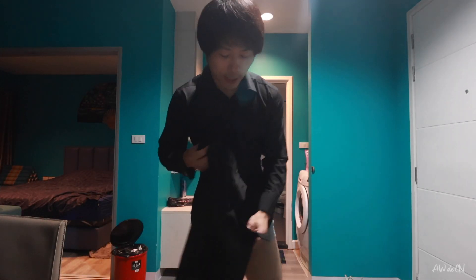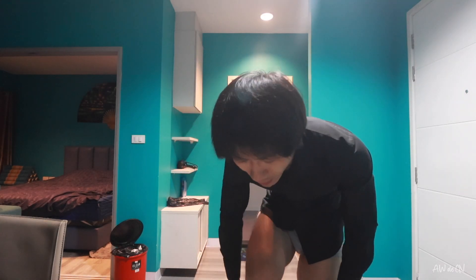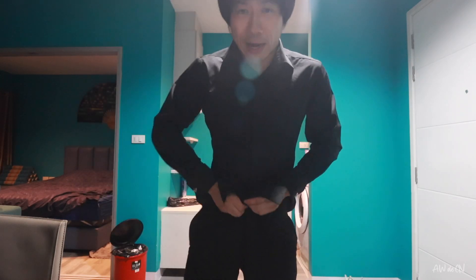For the trousers, I decided to go with black — the same color as the shirt. I like black and white pretty much. I'm not a guy who understands fashion, so what I do is keep the same color or a gradient color — like black, gray, white, or just all black.